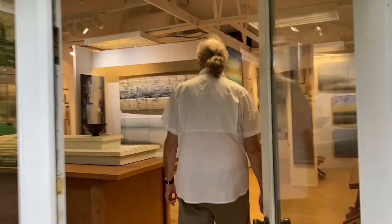Hi, I'm John Gunther. Welcome to my studio and gallery. We're going to go in and take a quick look at the process and then look at the work I have displayed in my gallery right now. So come on in.